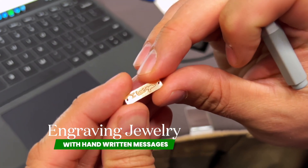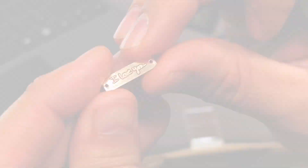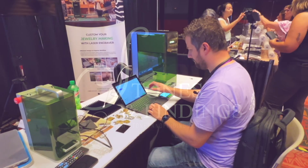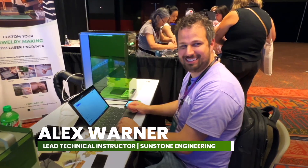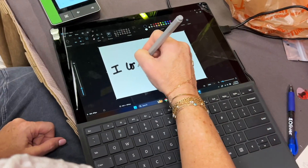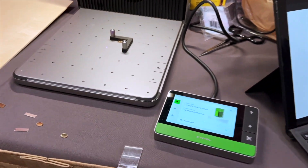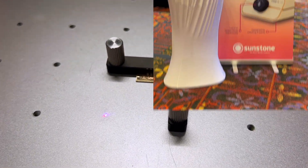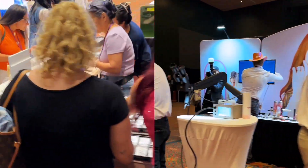Engraving jewelry with handwritten messages using the Xtool F1 Ultra. Today's engraving is performed by Alex Warner, the lead technical instructor from Sunstone Engineering. He will explain the step-by-step imaging and engraving process of the handwritten note 'I love you' by the parents, which is then engraved onto a gold-filled connector that will be made into a necklace for their daughter. This video is filmed live in the technical lab at the Permanent Jewelry Expo in San Antonio, Texas.